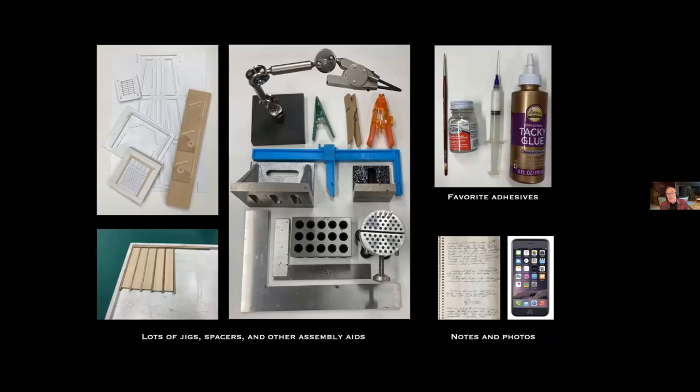I have two adhesives that account for 99% of my work: Aleene's Tacky Glue is the main one, and for occasional work with styrene I use Testors liquid adhesive. I also think that notes and photos are very important — they take a certain amount of self-discipline, and there are occasions when I wish I had written something down, but I try to maintain notes and photos throughout.